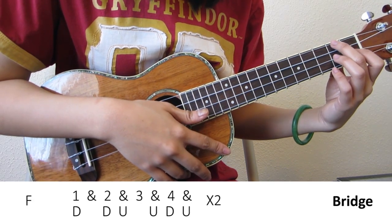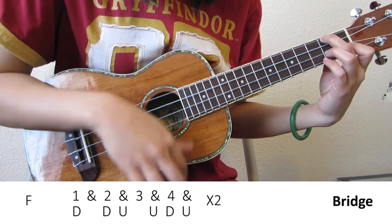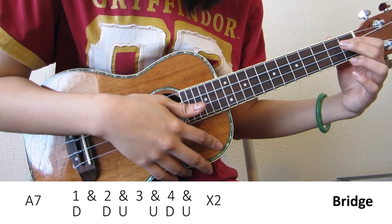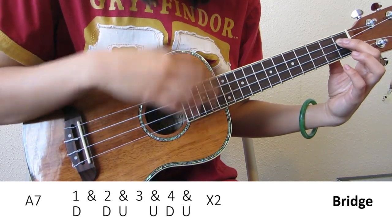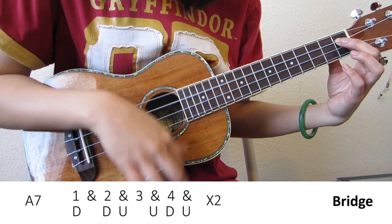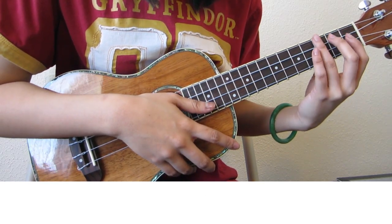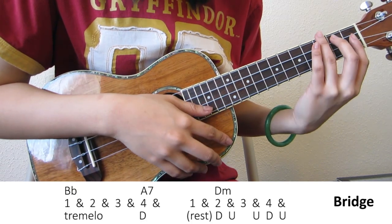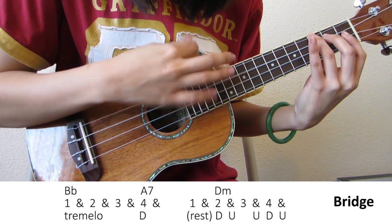F is 8 beats, so you're playing the pattern twice. A7 is also the same — 8 beats. Now Bb and A7 at the end is a little bit different. Here I play a tremolo, which is a down-up-down-up pattern very fast.